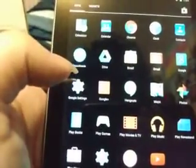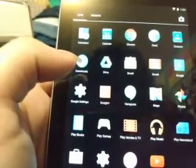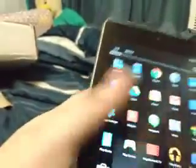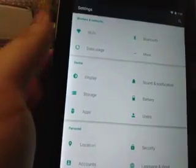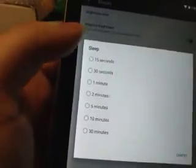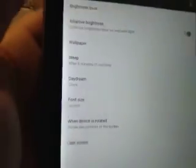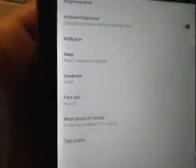Does it have a gallery anywhere? I don't know, but so far I'm pretty happy with it — I think it's pretty cool. Sleep — how about five minutes? Daydream — what is this?